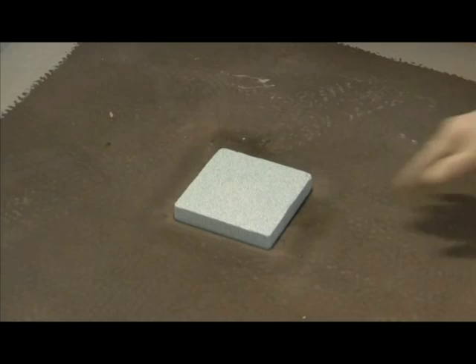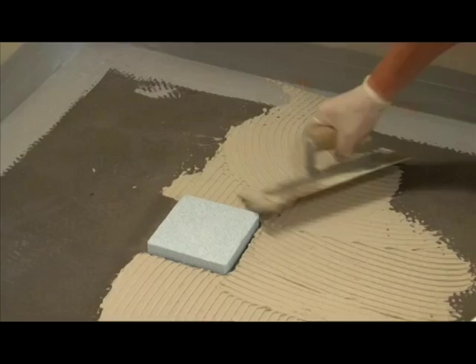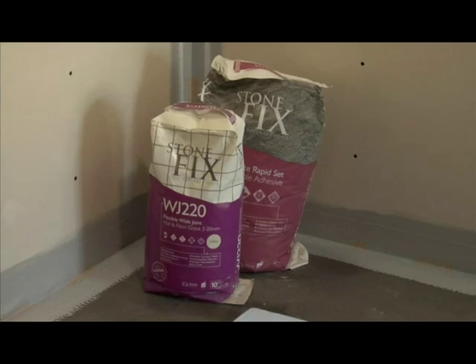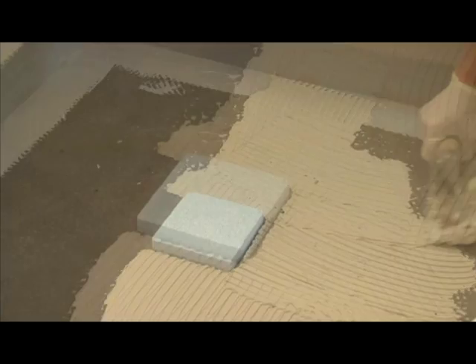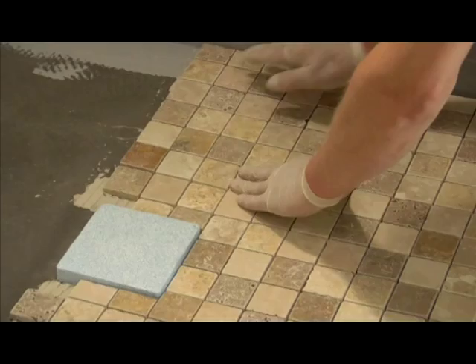Place the disposable tiling aid into the drain. Using a suitable flexible tiling adhesive, begin tiling. For tiling these shower bases we recommend the use of an S1 cement-based tile adhesive with flexible additives such as StoneFix, which will give you a very high adhesion grip and a good degree of flexibility. We would recommend a tile that offers a good slip resistance, as a high polished tile combined with soapy water can sometimes be very slippery.